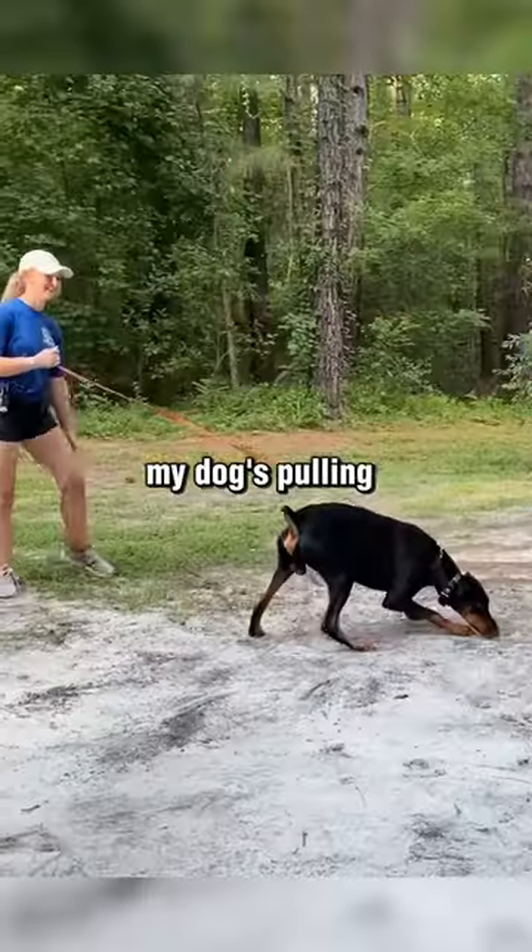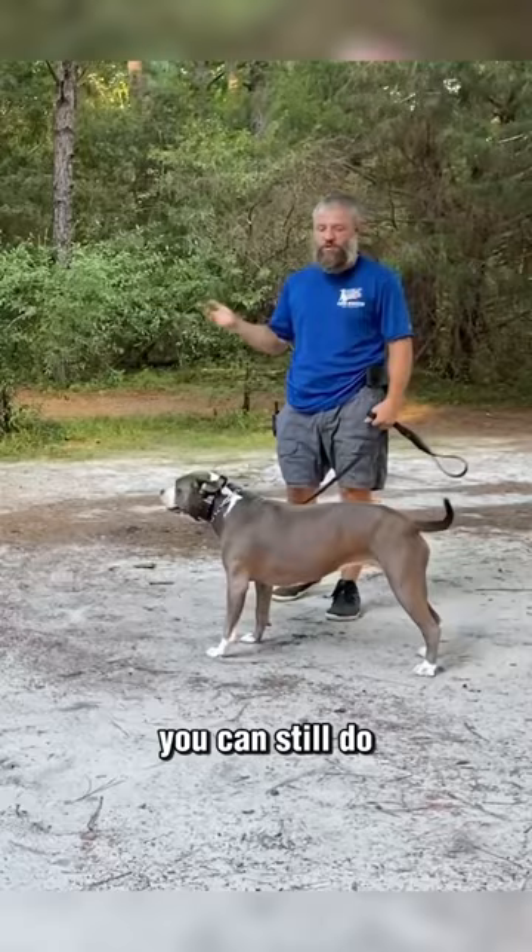My dog's pulling, her dog's pulling, they want to play, but let's just say we don't have control of them. You can still do the same thing. So Lexi's going to start walking, I'm going to be behind — we're just walking in a circle.